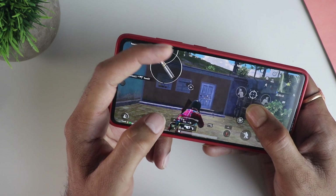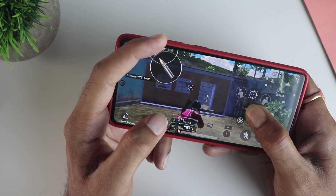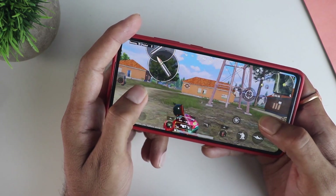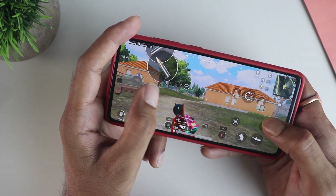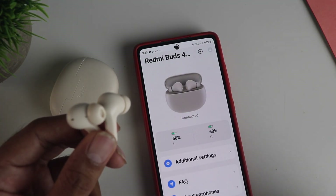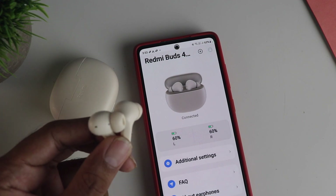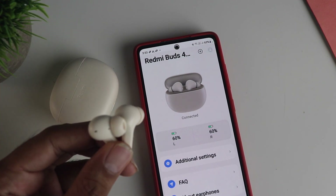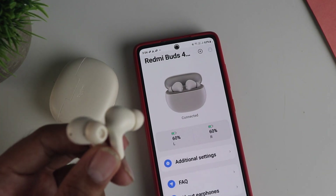I am impressed with the gaming experience — the low latency mode works really well, almost no lag in the sound. You could debate the clarity of footsteps, however latency-wise it's really good. Talking about battery life, I tried them continuously for about 2 hours at the highest volume and they were showing 60% left, which means they could last about 4 to 4 and a half hours.